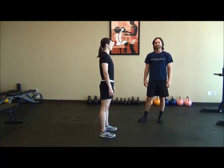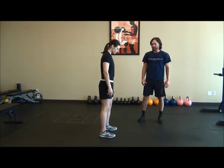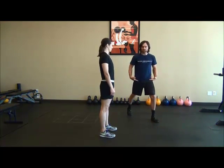This exercise is the lunge jump. I'm gonna have my client start with her feet hip-width apart. She's gonna take longer than a normal stride length back.